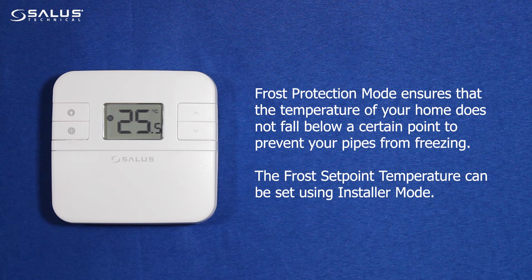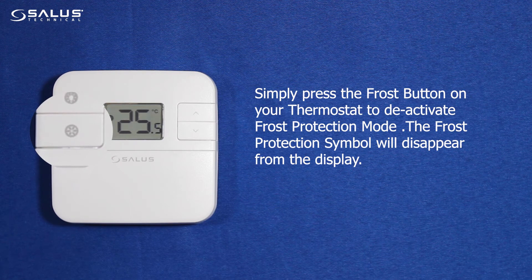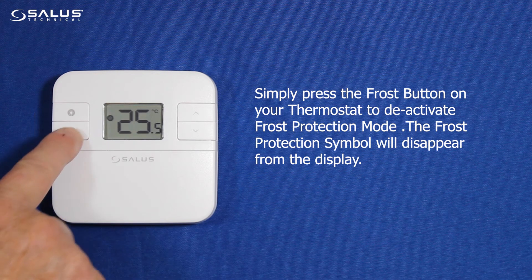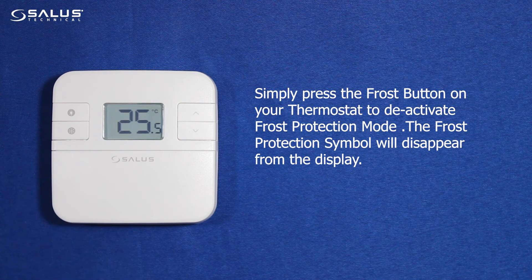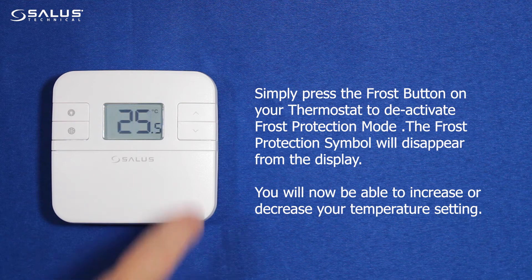The frost set point temperature can be set using installer mode. Simply press the frost button on your thermostat to deactivate frost protection mode. The frost protection symbol will disappear from the display, and you will now be able to increase or decrease your temperature setting.